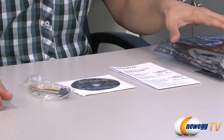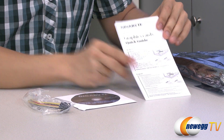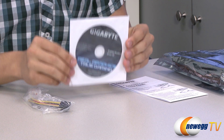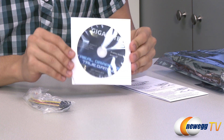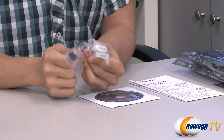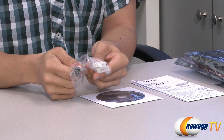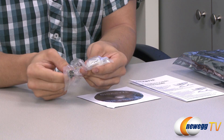Let's take a look inside. Aside from the card itself, you have a quick start guide for setting up your card quickly, and you also have a driver CD. It's always best to go to the manufacturer website to ensure that you have the latest drivers and that everything's compatible. And last but not least, you have a PCIe power connector to two Molex adapter, just in case your power supply doesn't have any more PCIe connectors.